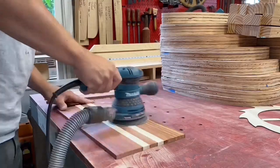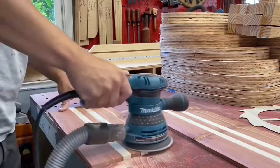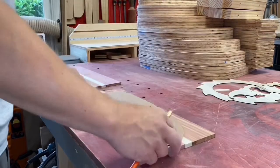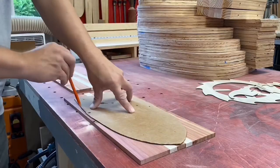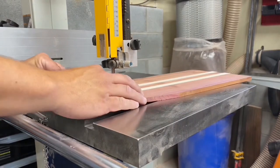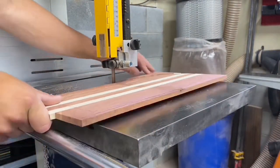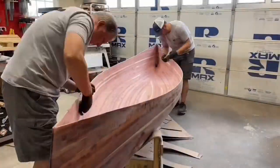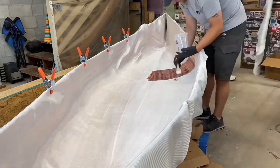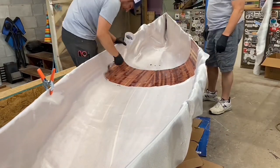I gave a couple quick passes with the orbital moving up to 120 grit. Then using a cardboard template I made, I traced that onto each of the pieces, then jumped over to the bandsaw to cut that out, leaving a little bit extra to work it. With my dad back in the shop, we were ready for the inner hull. We gave it a quick wipe down and then spread out the cloth.